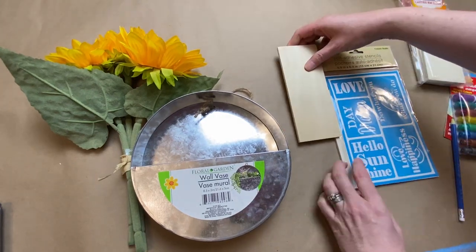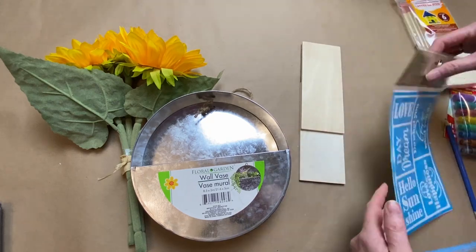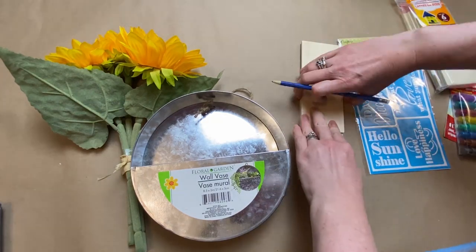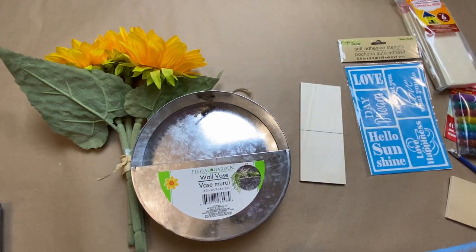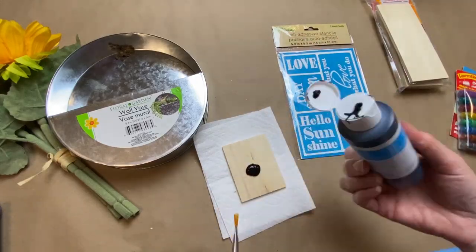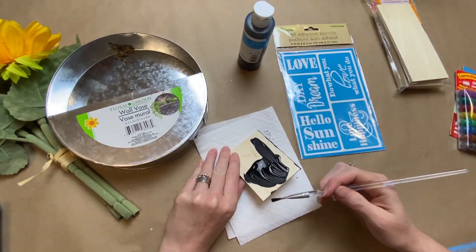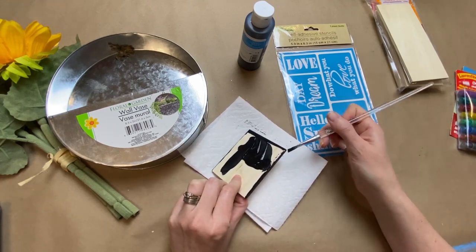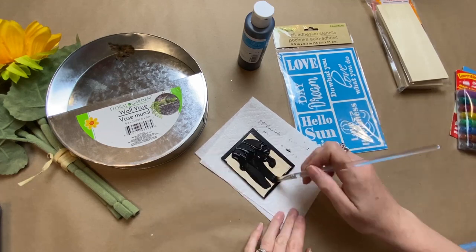I also have this little self-adhesive sticker stencil from Dollar Tree — I had never used them before and they are awesome. I'll walk through the process of using it. I wanted to make like a little mini chalkboard type of thing to put the stencil on, so I just did a faux one with some black paint and let that dry.